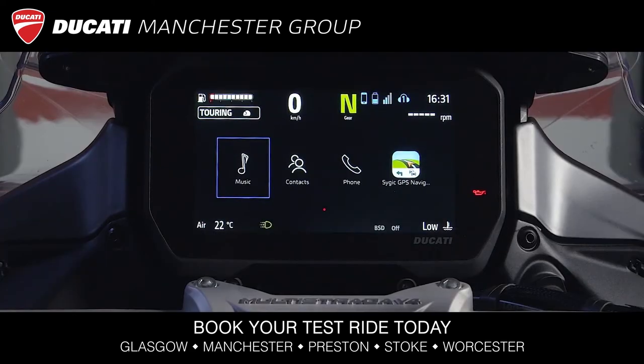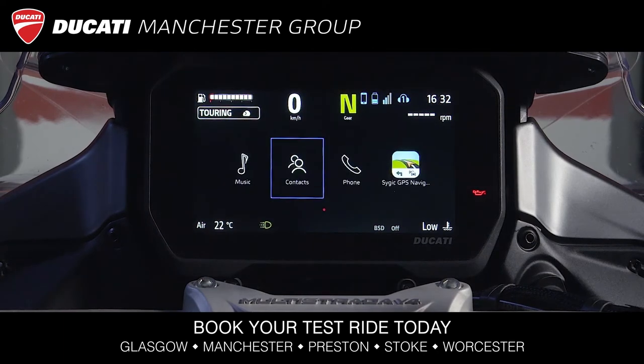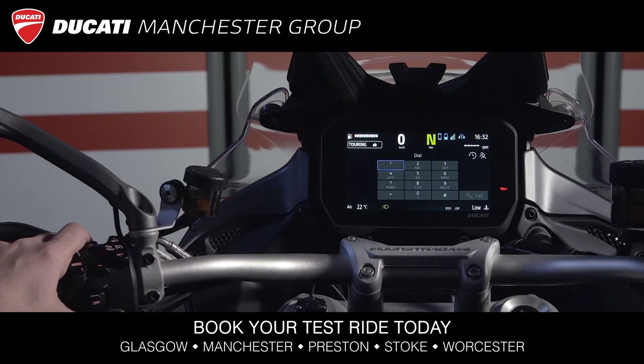You can also access the contacts app to select a phone number to be called. You can also use the phone app, which allows you to dial a number and make a call. Please do not do this while riding.